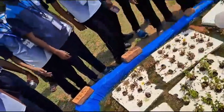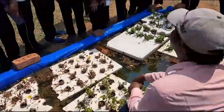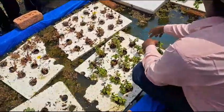This is aquaponics. What is this one? Aquaponics.